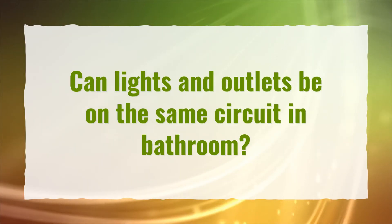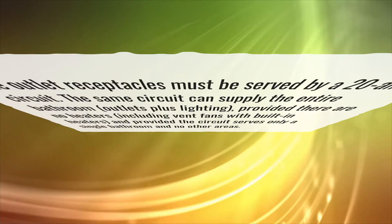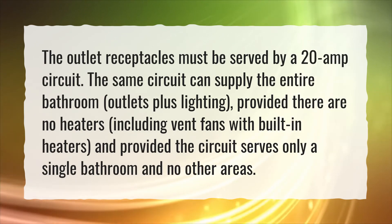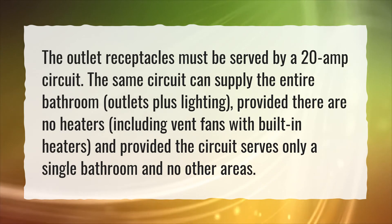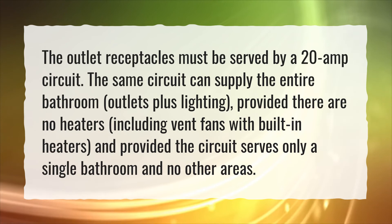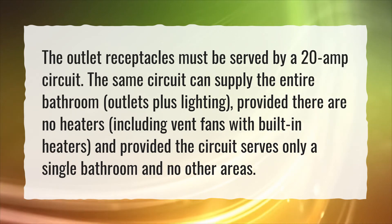Can lights and outlets be on the same circuit in a bathroom? The outlet receptacles must be served by a 20 amp circuit. The same circuit can supply the entire bathroom — outlets plus lighting — provided there are no heaters, including vent fans with built-in heaters, and provided the circuit serves only a single bathroom and no other areas.